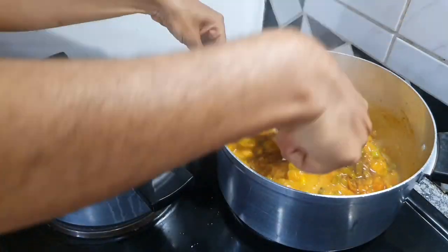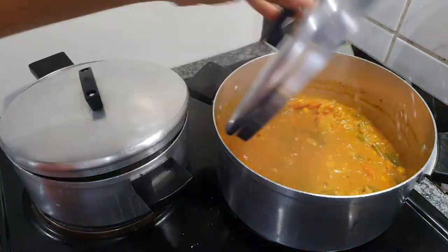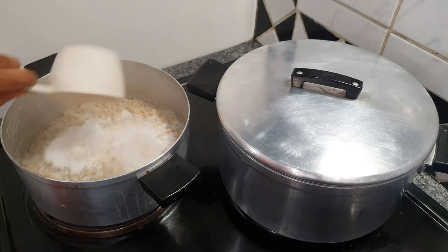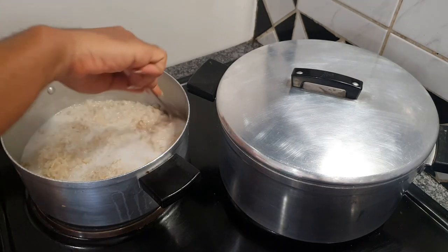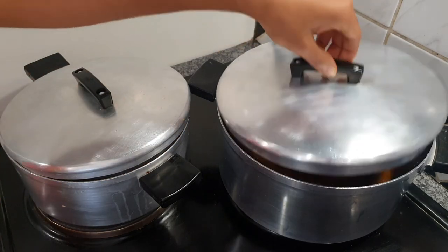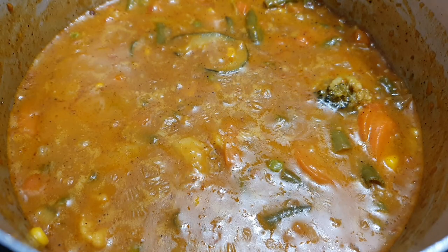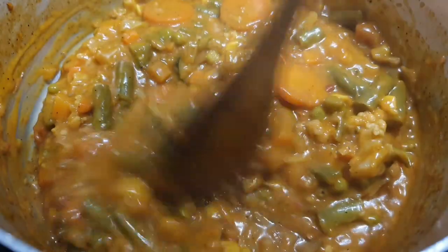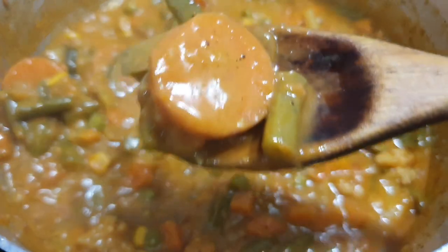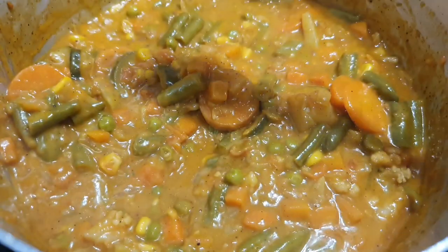Mix the cornflour in, then add some dark soy sauce and tomato sauce. Mix it up nicely and seal the pot. Then go back and check on your rice — add more coconut milk and more water as needed (follow the description below), mix it, seal it, and wait for it to fully cook. Keep monitoring your rice and mix it as needed until it's fully cooked — it will be nice and creamy.